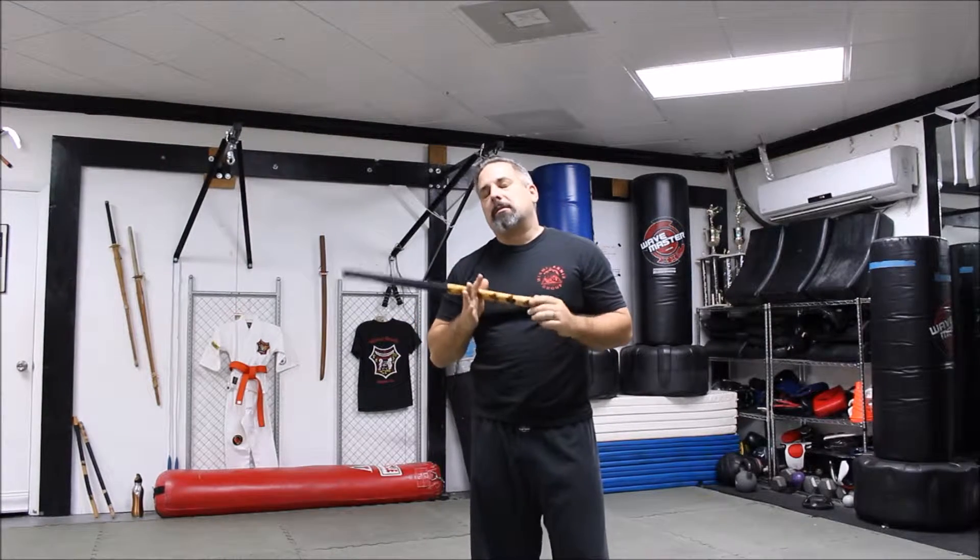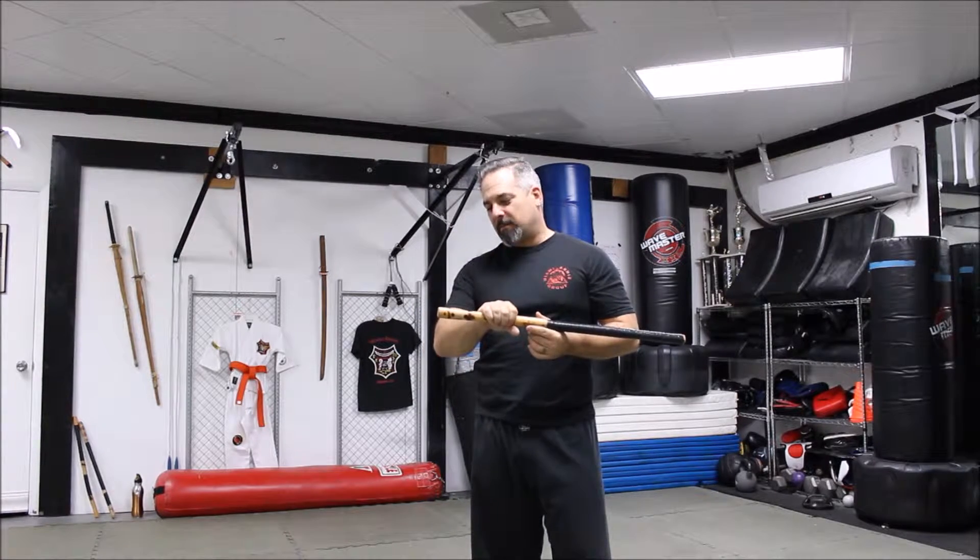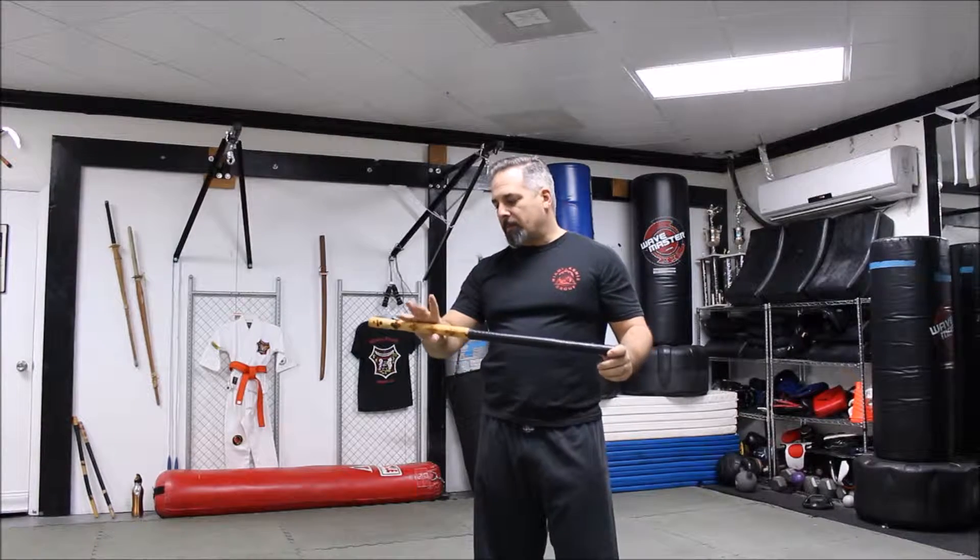What I wanted to show you is how this translates into reverse grip with a knife. This is like one of those secrets of the Filipino martial arts. In years past, you'd spend a long time training with the stick before you were ever allowed a blade. And then when you were given the blade, you were taught these common motions that you did previously.